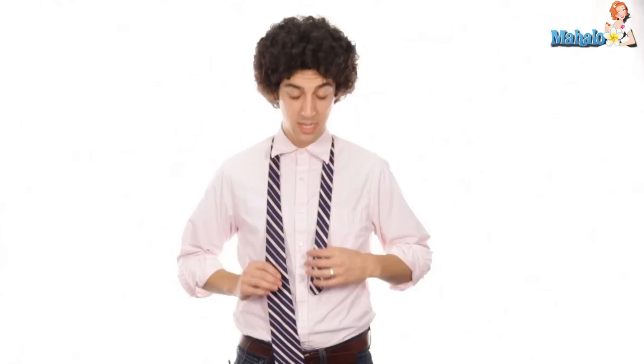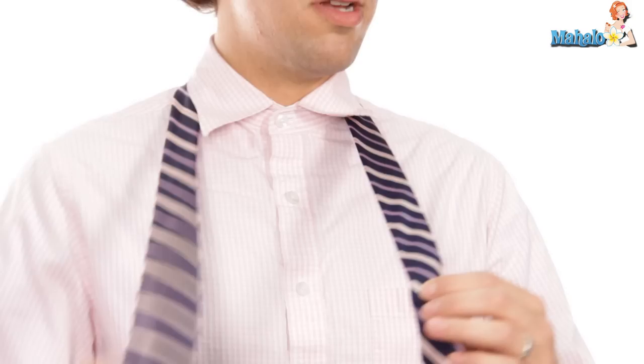Step one: take your thin side of the tie and bring it to about a third of the way down the wider side — about a third to halfway depending on the length of the tie and your torso. Step two: let's use this analogy that worked for me when I was learning to tie my shoe. Here's your tree, here's your rabbit. Rabbit goes around the tree once, around the tree twice, and then you're going to grab that rabbit and have him pop out this hole right here.